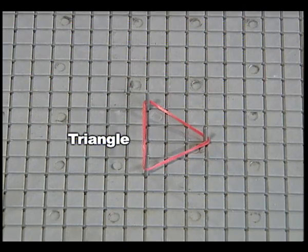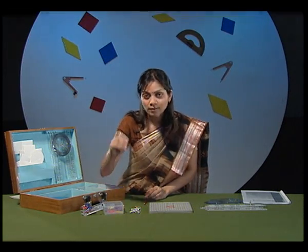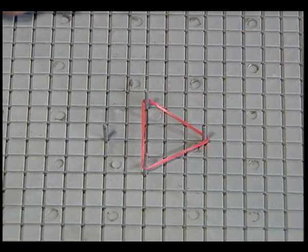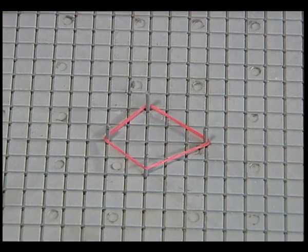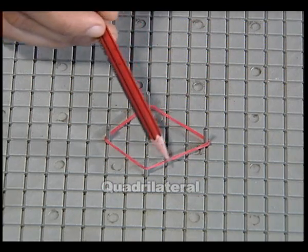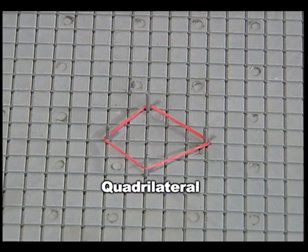I can change this shape. I will pick up another dowel and fix it on the geoboard, then stretch the rubber band over the geoboard. Now I get a quadrilateral. You can also make many such shapes. Enjoy with the geoboard.